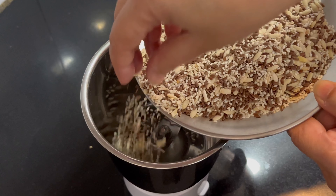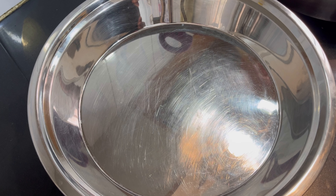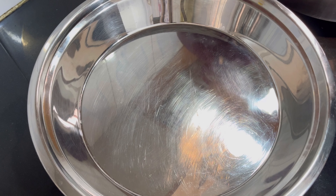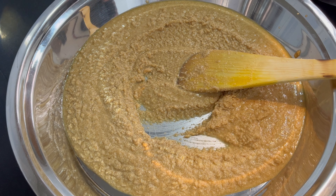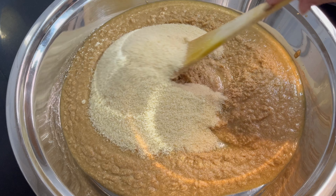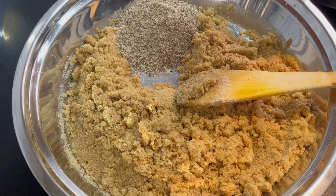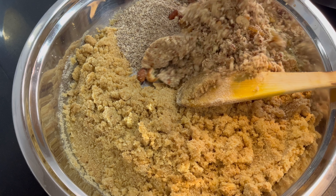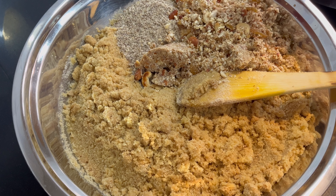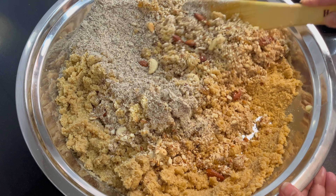As you can see, I will add the kaju and the other ingredients. I will mix it in this way so that we can mix it quickly and mix it well. I have put it all in a pot and will add all the seeds and mix everything together well.